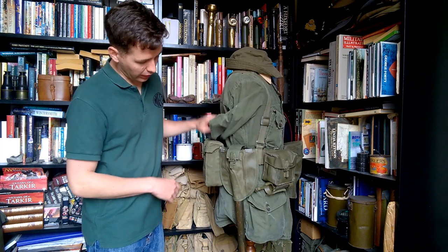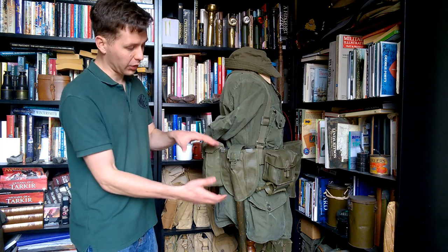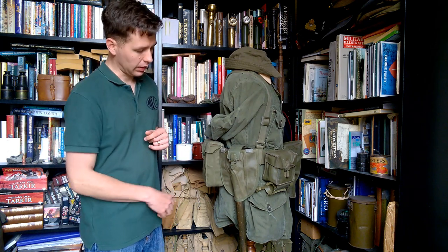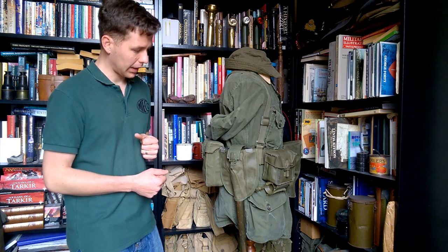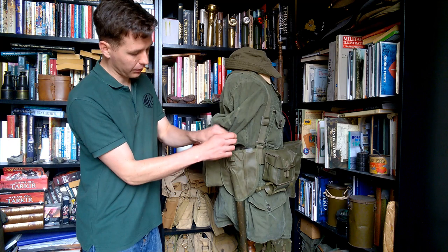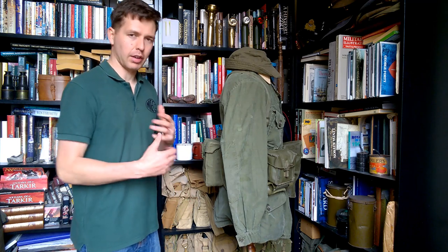On the right hand side we have the carrier for the entrenching tool. This carries the US M1951 entrenching tool with both the pick head and the shovel head — the folding entrenching tool. They were made in Canada as well; this particular example is a US-made one. Very simple carrier, fits on the belt with — you've guessed it — a velcro belt loop. The carrier is an open top version of essentially US practice, as it has to be to fit the shape of the entrenching tool. Instead of a full flap, there's just a piece of webbing with a quick release tab that loops over the top and fastens on.